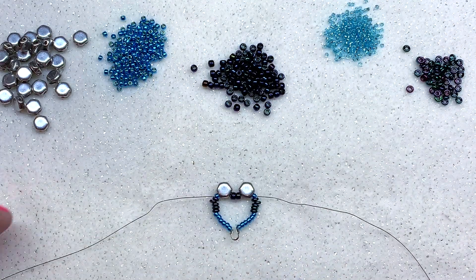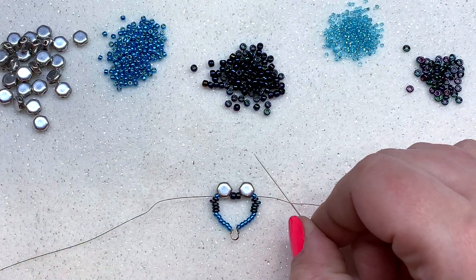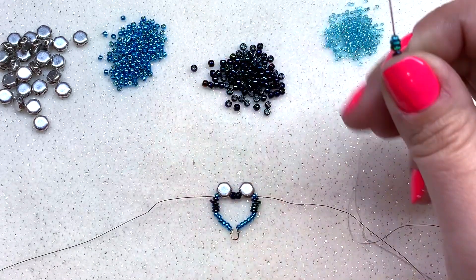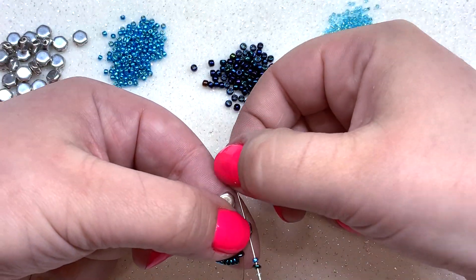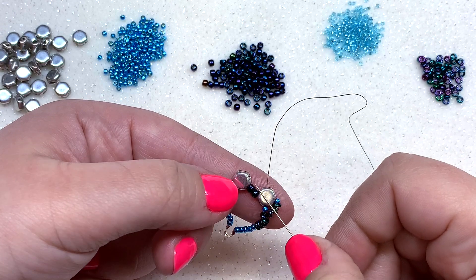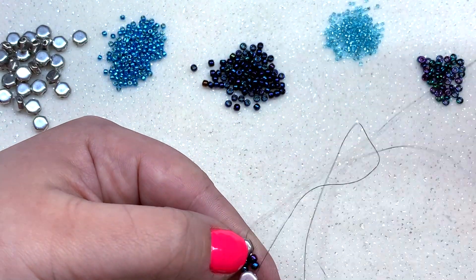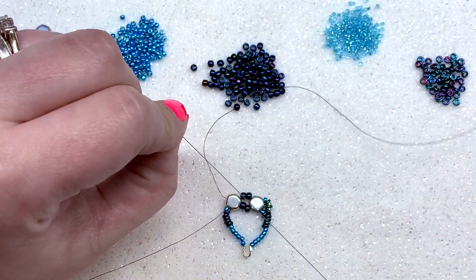You'll end up with both threads coming out of those 11-0s on either side of the honeycombs. Get your threads resituated — they'll have switched sides. With your right-hand needle, pick up a demi, a 15-0, a demi, a 15-0, one more demi, and an 11-0, then travel up through the second hole of the honeycomb bead. This creates a little loop pattern on the outside. Also pick up two more 8-0s to go in between the two honeycombs, then pull and pick up one more 11-0.